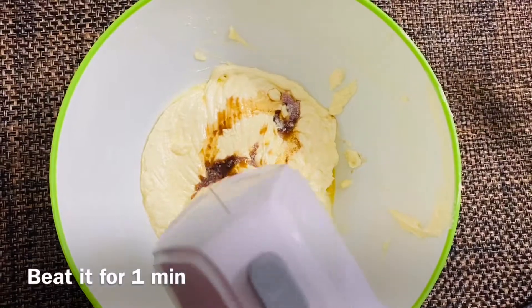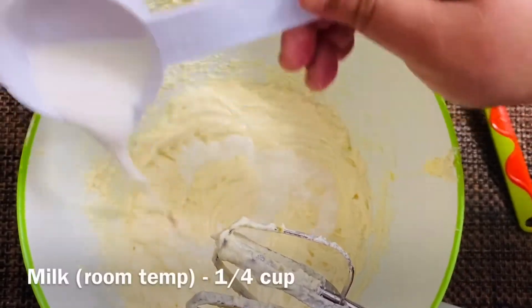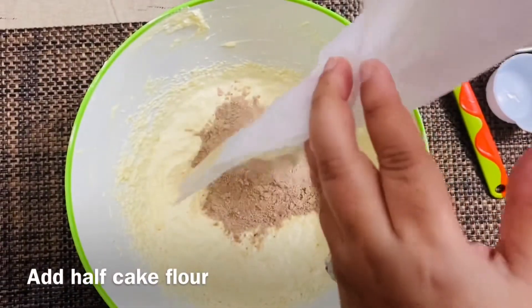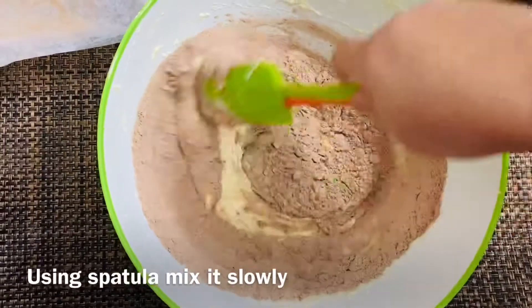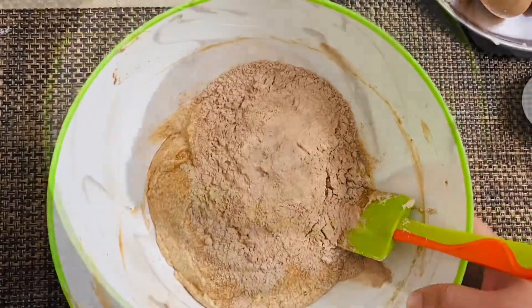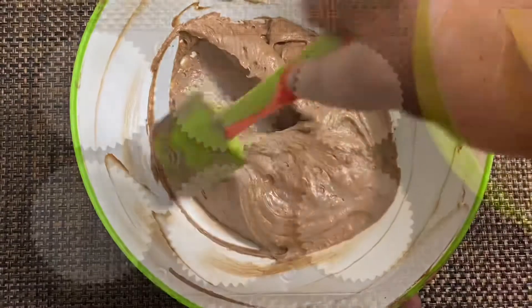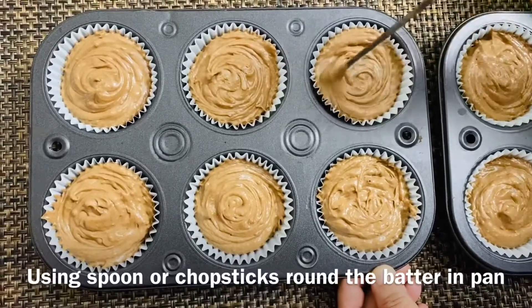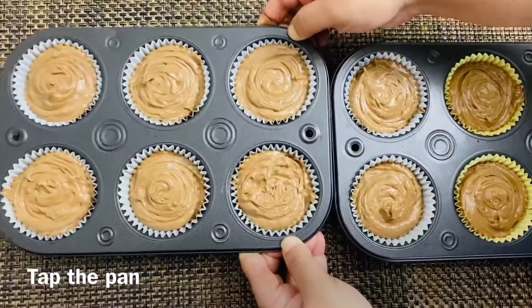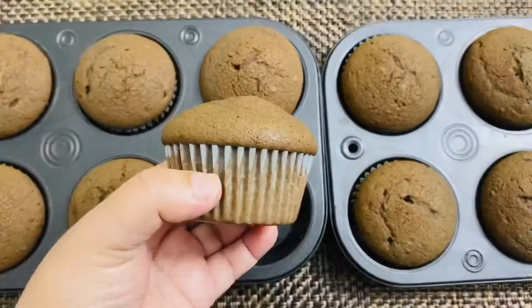Mix it in with milk using a spatula and mix it in the middle of the cake flour. The batter is ready. Put the batter in a muffin pan, remove air bubbles, and bake for 20 minutes. The chocolate muffin is ready — let's try these muffins, very soft and tasty!